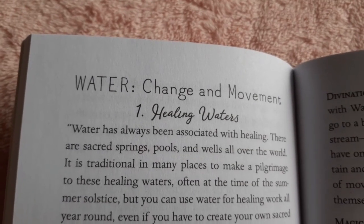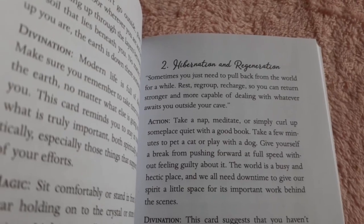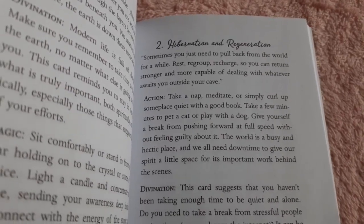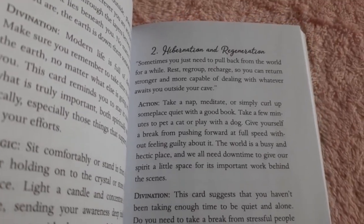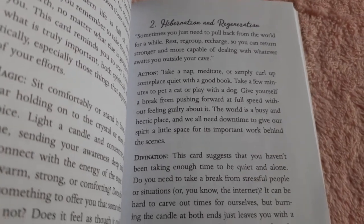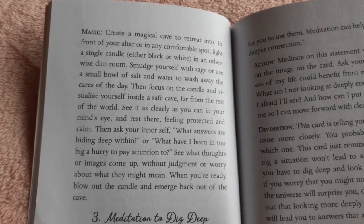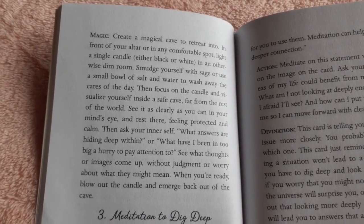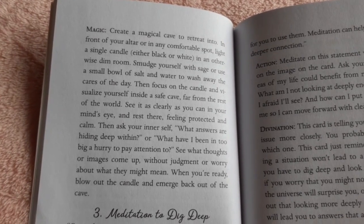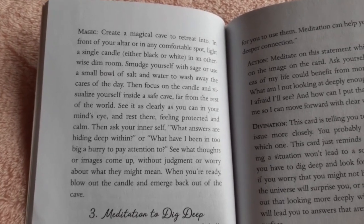And the last section is water. Something else about this deck that I really like is that it doesn't just give you the basic divination meaning — it tells you a little bit about the card, and it gives you an action associated with the card, the divination, and the magic associated with the card. I think that's just unique and refreshing. I really like that a lot.